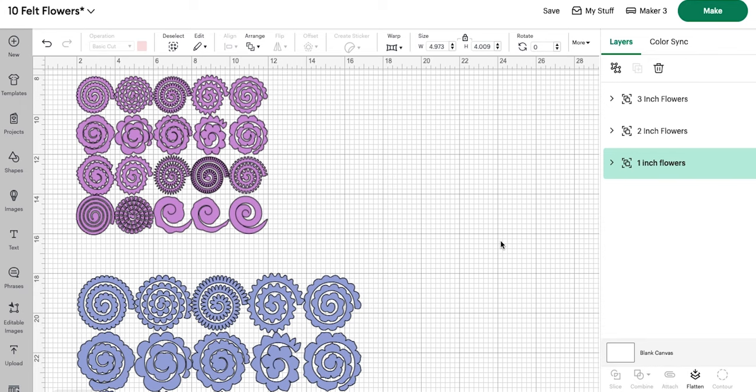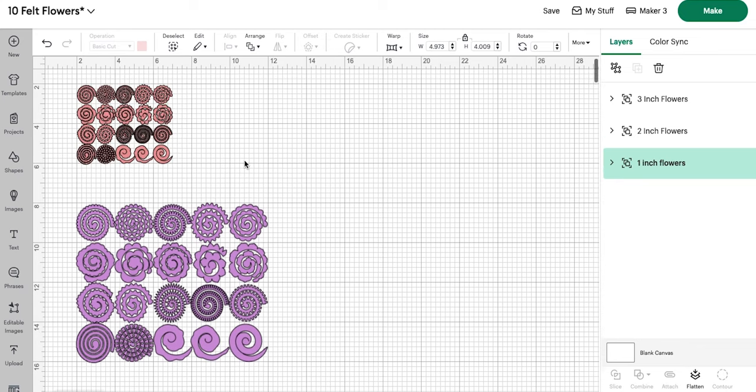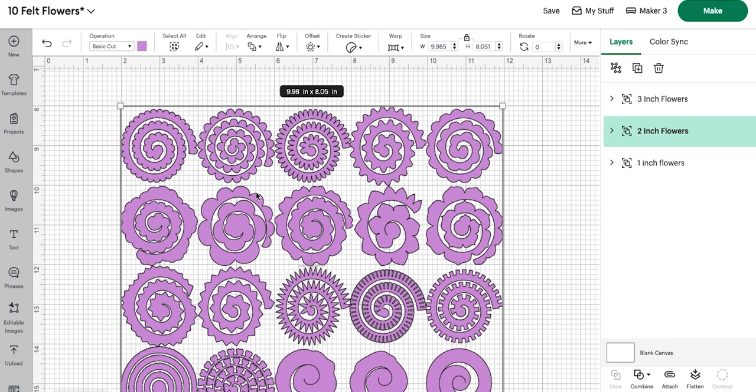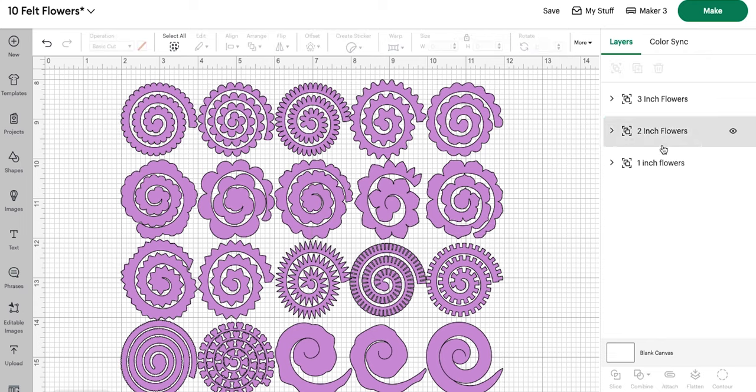I have made a previous post — I'll link it down below — that shows you the difference if you cut a three-inch flower or a two-inch flower or a one-inch flower. That is the flat scalloped design here, and how big those flowers will end up being once they are rolled. So if you're looking for a two-inch finished flower, this two-inch flower is not going to be two inches when it's finished. I think in that post I show you all the way up to a seven or eight-inch flower. So I will link that below.